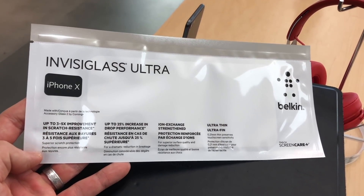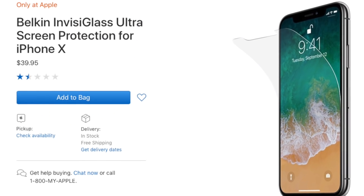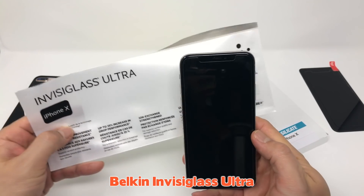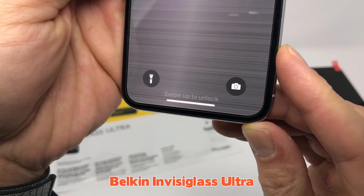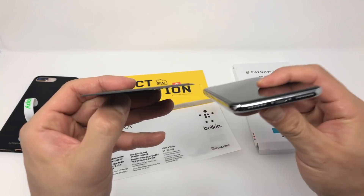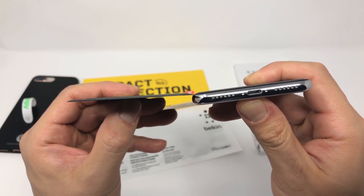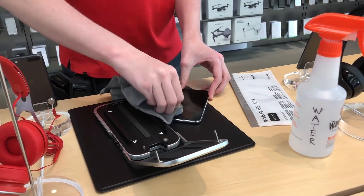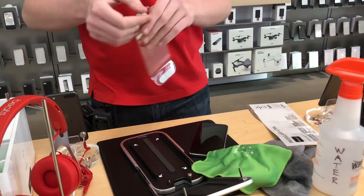I got the Belkin screen protector from the Apple Store, which falls into this category. It's one of the pricier options, but it has a couple of benefits over the Impact Shield and ITG Silica Glass. First, the screen protector extends slightly past the OLED screen. Second, it's very thin and has a 2.5D edge, so it's not as noticeable. The last benefit is that you can have it professionally installed at the Apple Store using a custom piece of hardware that allows for a perfect install.